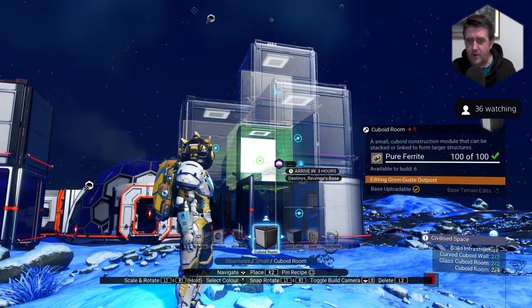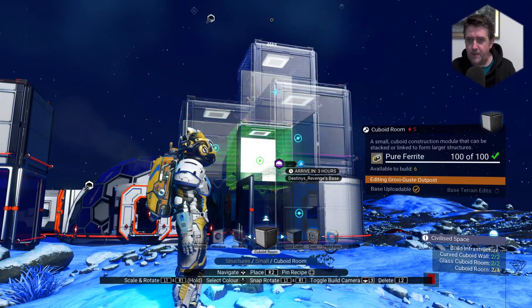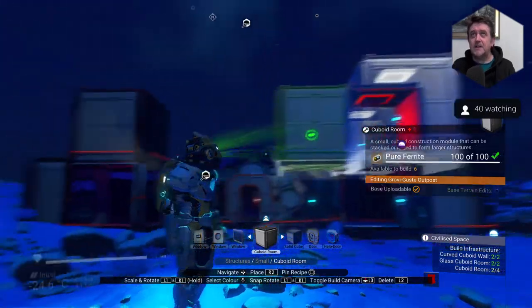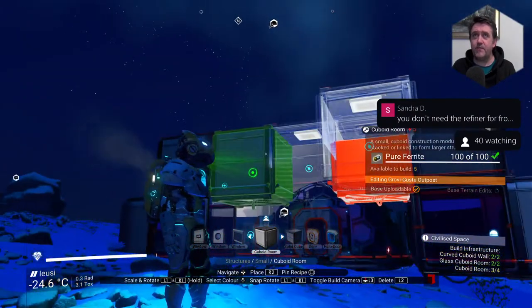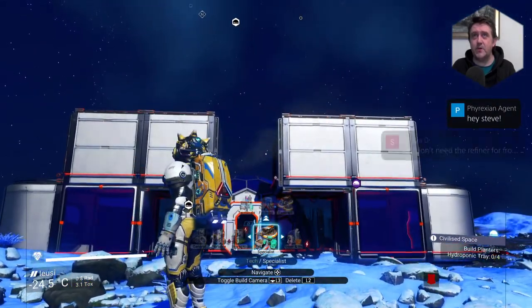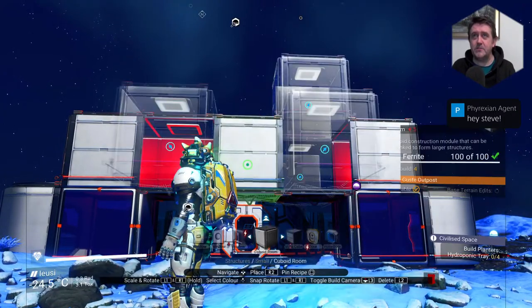Sadly, the 3.13 patch didn't really seem to do much optimisation to terrain generation. But the patch notes mentioned pop-in is better with bases, though. It might be worth testing your Chinatown base. Your Chinatown is frickin' ace, and every single time a new update comes out I wonder how Chinatown would hold up.